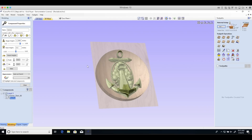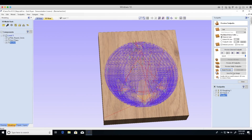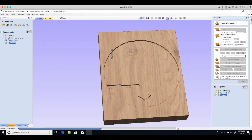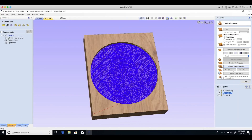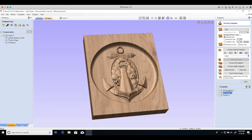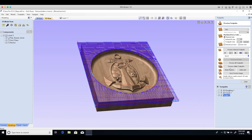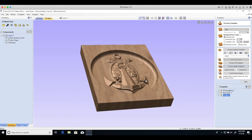Setting up the toolpath is where you really start seeing the project take shape. With a carving you start with a 3D roughing pass, which I utilized a one quarter inch end mill. I then moved on to the finishing pass utilizing a ball nose end mill to get the detail. I finished with a pocketing toolpath which was designed to plane down the excess material around the edge of the block.